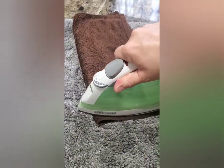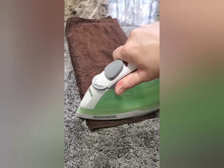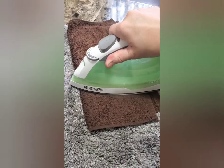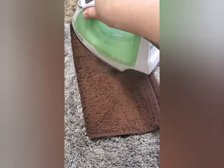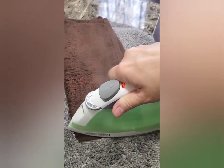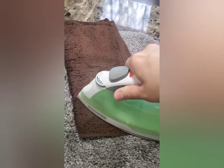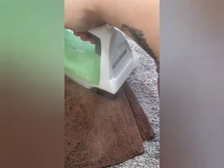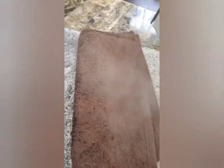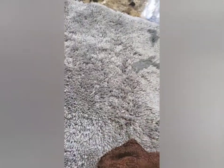I'm going to flip this towel over and replace it back over the wax, then put the iron back on it. You can do this as many times as you need to get all the wax out. Let's check — yeah, it's coming up out of the rug.